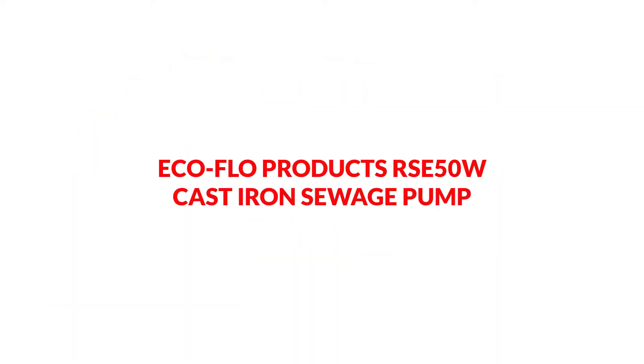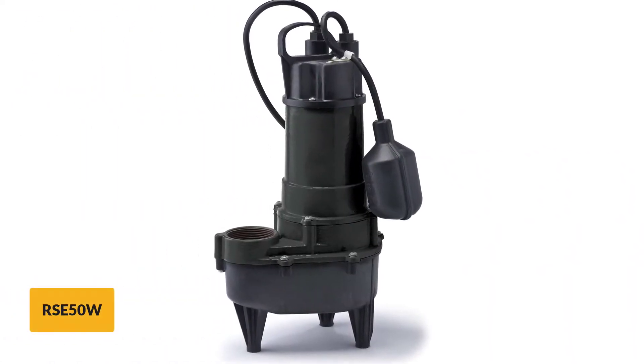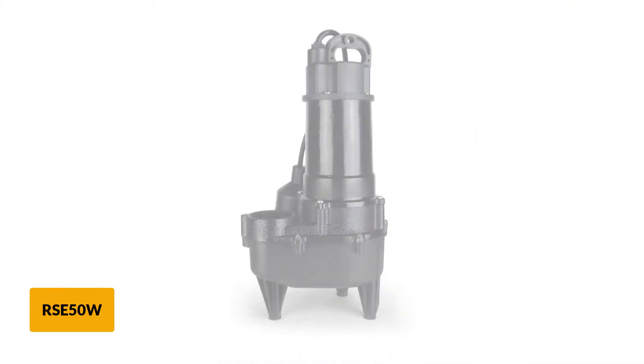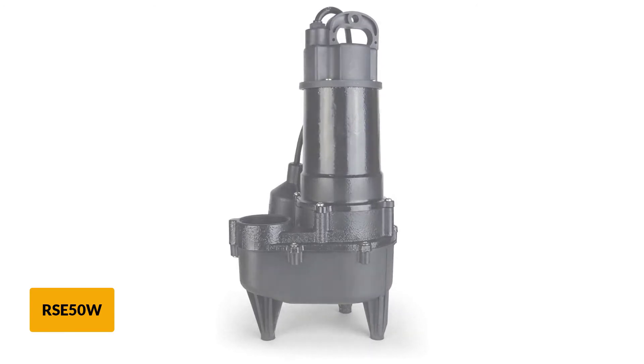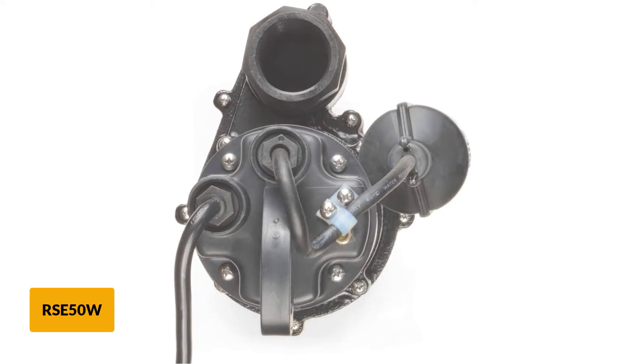At number 5: EcoFlow Products RSC50W Cast Iron Sewage Pump. This pump has the most economical price on our list, so we recommend it to all households on a tight budget. Judging the sewage pump from its extremely low cost, you might think it won't put up a good performance, but the truth is that this pump is endowed with features similar to those you'll find on top-end models.